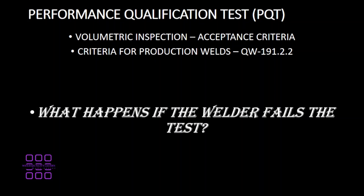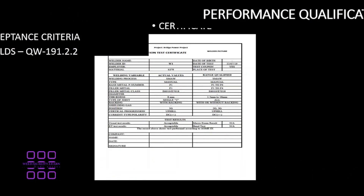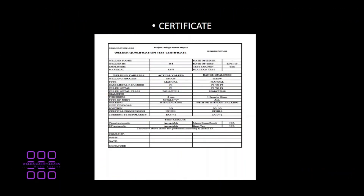What happens if the welder fails the welder qualification test? If the volumetric examination is completed and the welder passes, a welder certificate is issued to the welder.